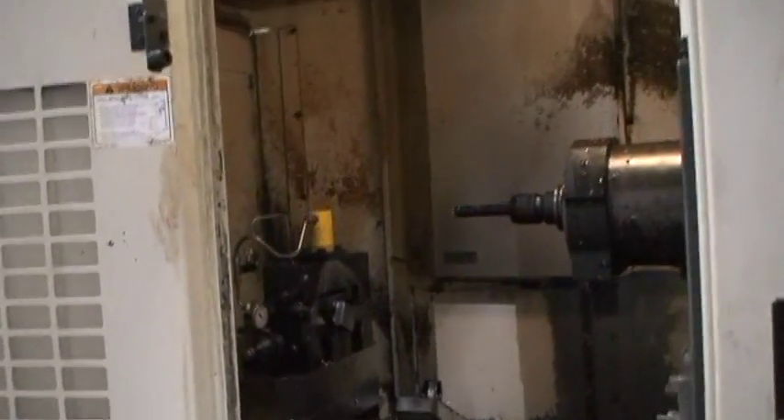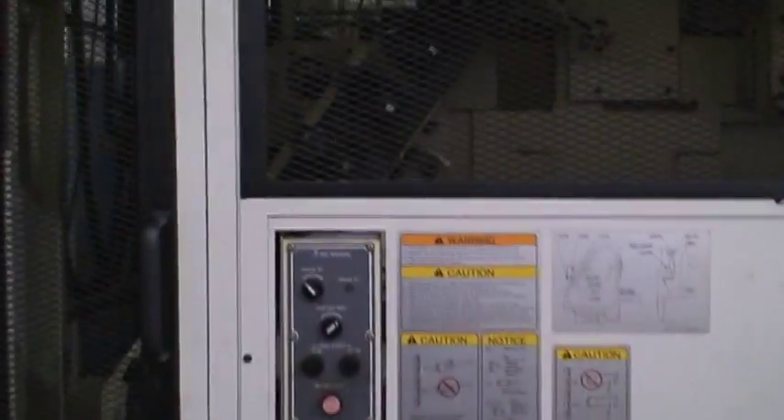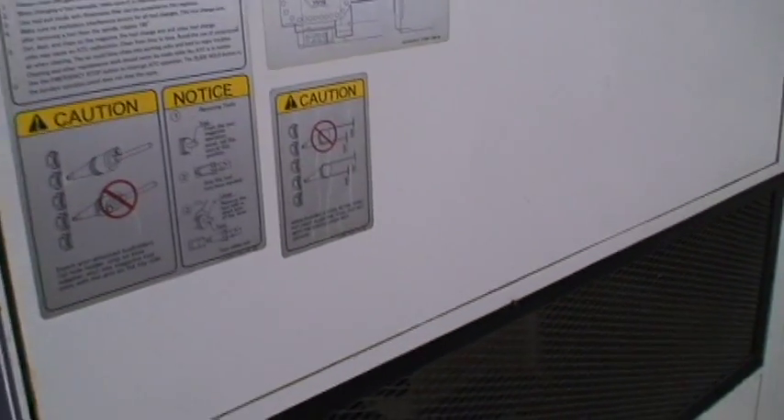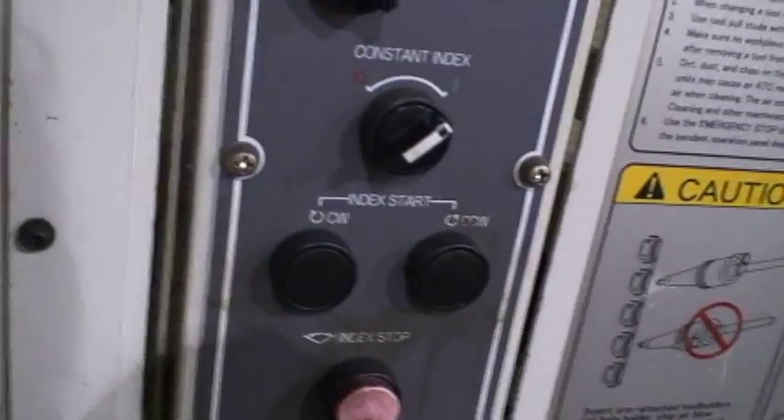For demonstration purposes, we're bypassing the safety interlock on the door, but that's just to dry demo the machine. I'll show you the tool changer area. Inside this cage, 40 position tool changer, CAT 50 tooling. Safety interlock on that as well — can't open the cage, but it's all in there.